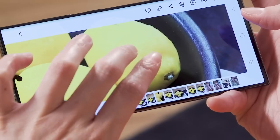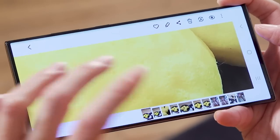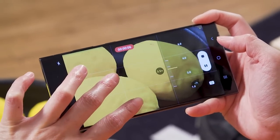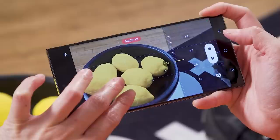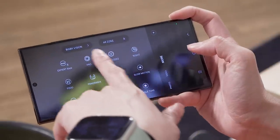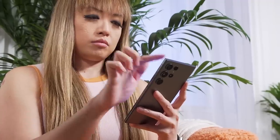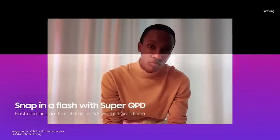That 200-megapixel camera also supports 8K video recording at up to 30 frames per second. We tested this briefly but can't judge the quality yet — we'll want to see it on a different monitor. The rest of the camera array on the S23 Ultra includes the regular pair of 10-megapixel telephoto lenses from the S22 Ultra, a 12-megapixel ultra-wide angle camera, and a laser autofocus. Samsung also says it's improved low-light and nighttime performance, but this wasn't something we were able to test at our brightly lit demo area.